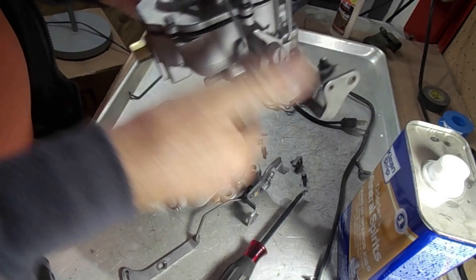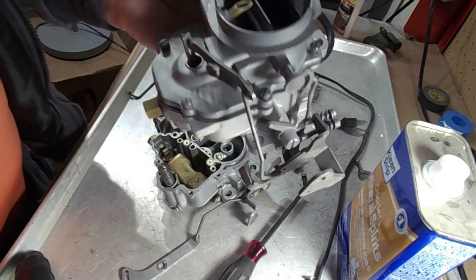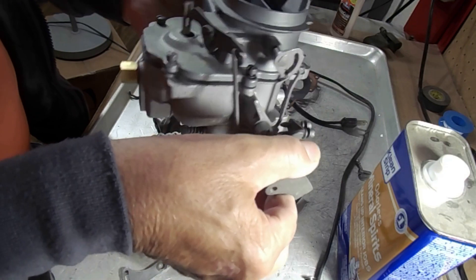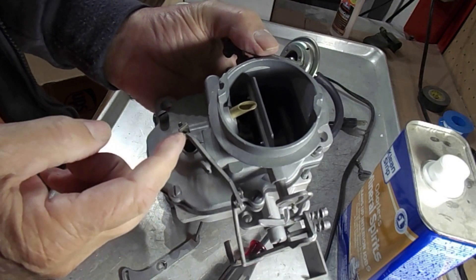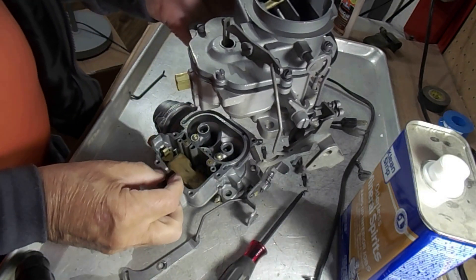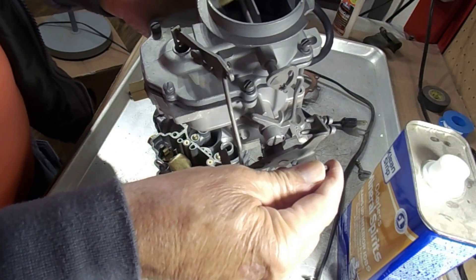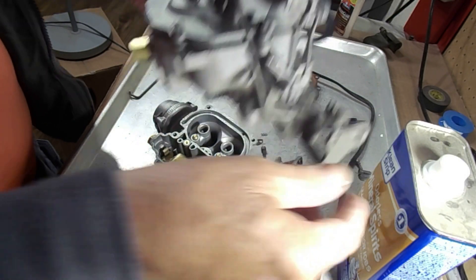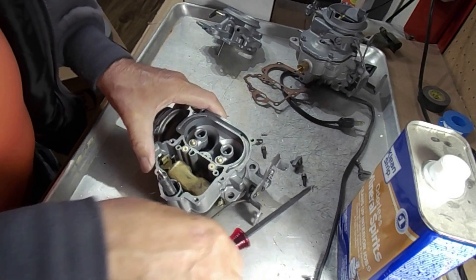When it's on the car, the spring is holding the throttle closed and the accelerator pump is pulled to the top with the spring compressed. When you throttle up, that compressed spring pushes down on the accelerator pump and pushes fuel out through the main discharge.